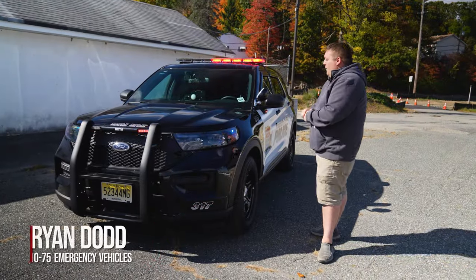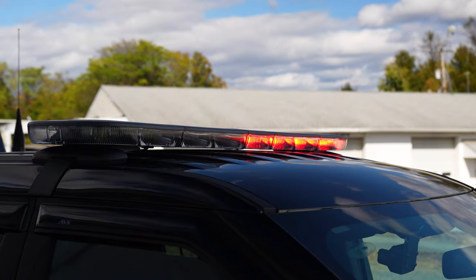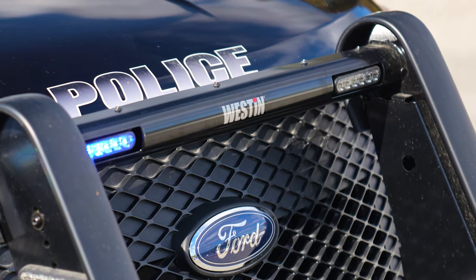We're checking out this 2024 Ford Interceptor Utility for Franklin Lakes Police. We've got an N-Force NXT light bar in dual color up top. We've got a Weston Elite push bumper, two M-Powers in the front, one per side.